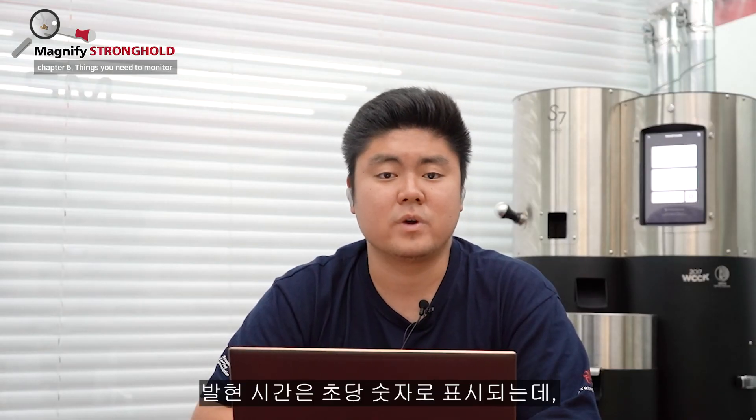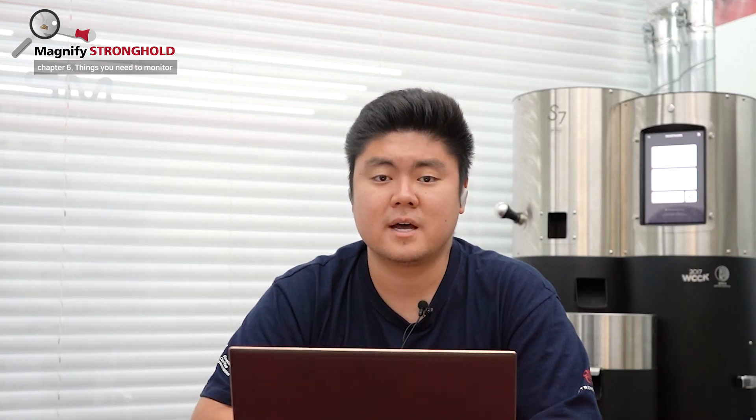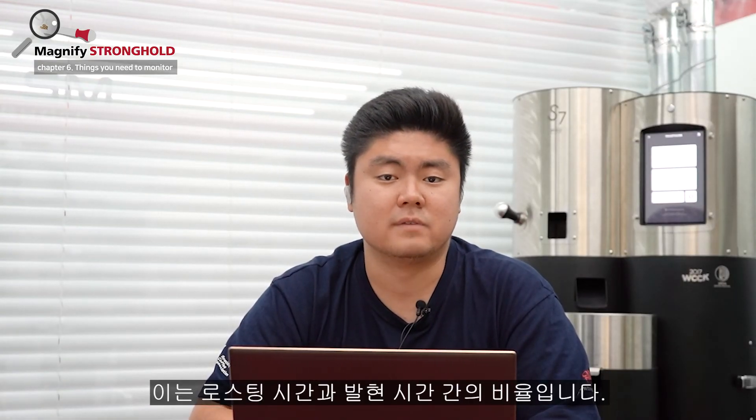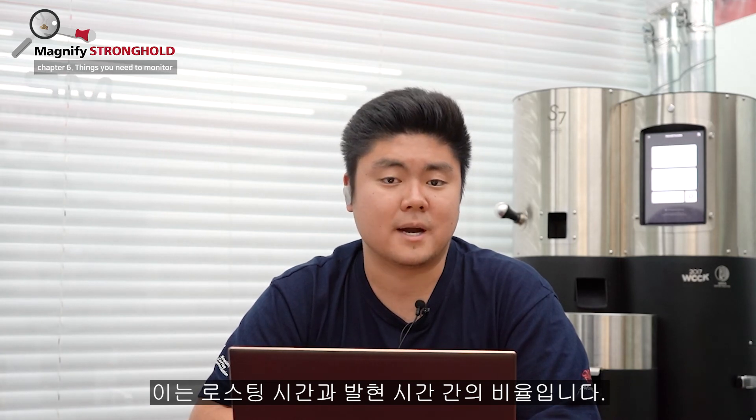Development time. We mark this with number of seconds, and this is the time between the first crack and the end of the roast. Development time ratio percentage. We mark this as percent. This is a ratio between the development time over total roast time.